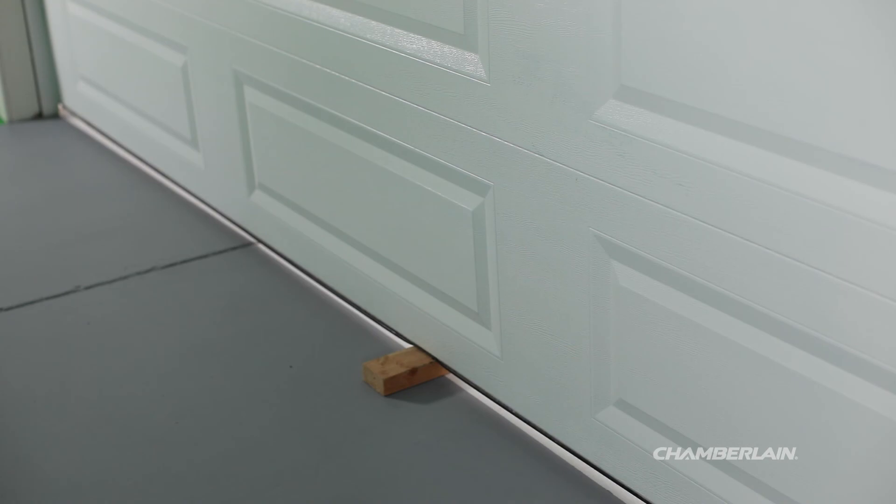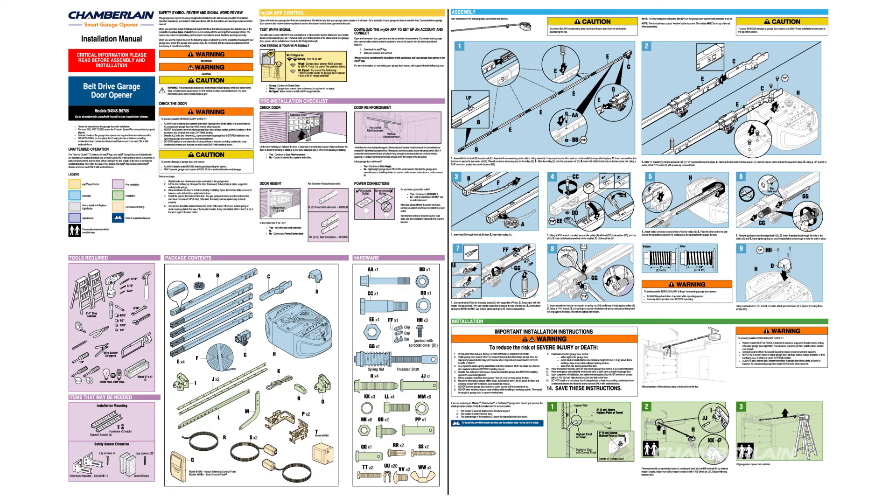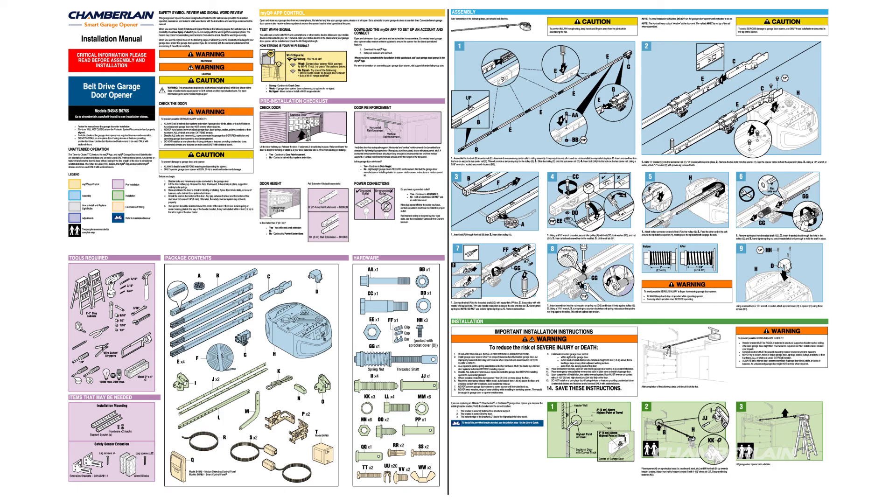If the door stops and does not reverse, check that your garage door opener is installed properly. Refer to the manual for detailed instructions. Thank you for choosing Chamberlain. For more information, visit support.chamberlaingroup.com.